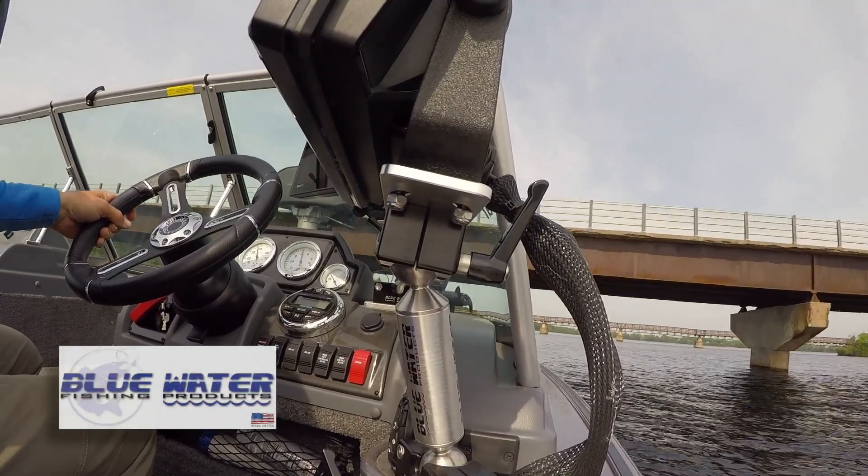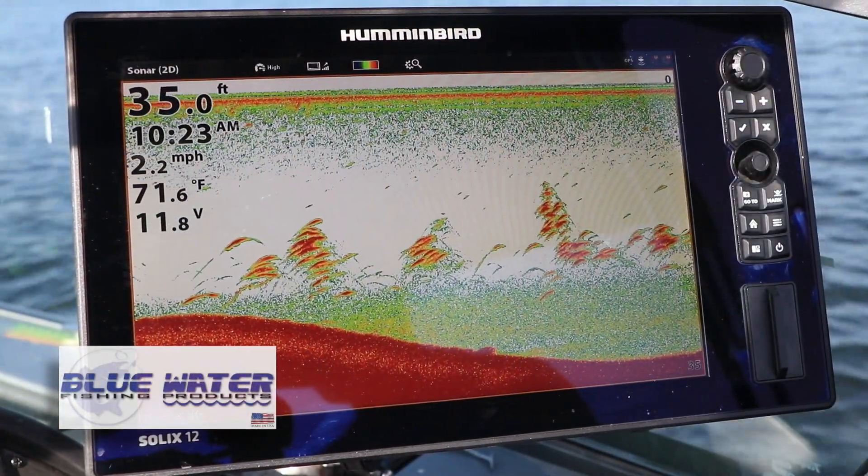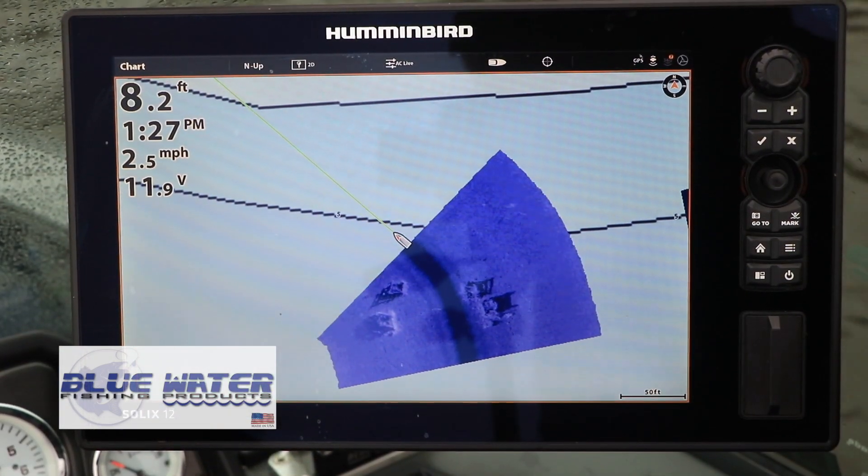We rely on marine electronics every time we're on the water. Whether it's navigating safely to our destination or finding fish once we get there, marine electronics are an integral component of everything we do.